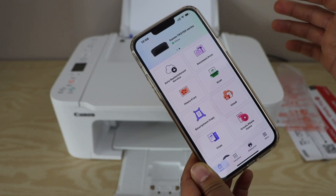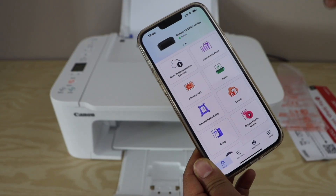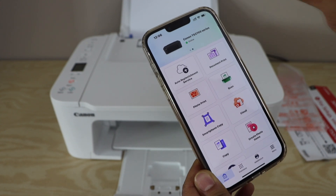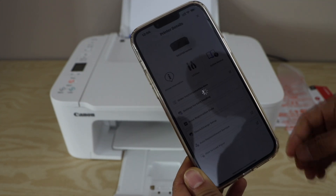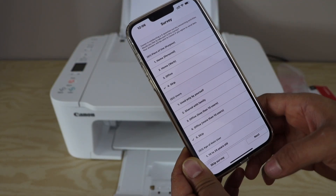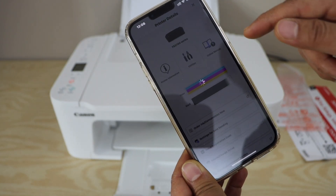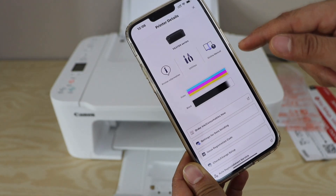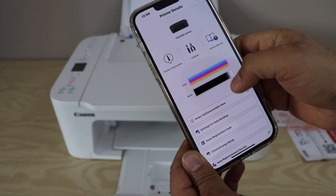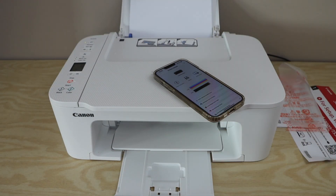That's the complete setup of the printer. We can now use it for wireless printing and scanning, and add it to different devices. To check the ink level, click on the printer icon — skip the survey on the next page — and you can see the amount of ink remaining. All utilities and information are available on that screen. Thanks for watching.